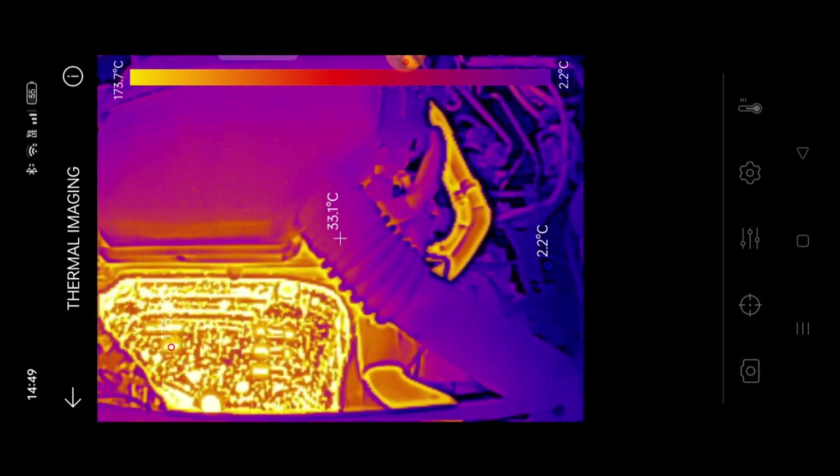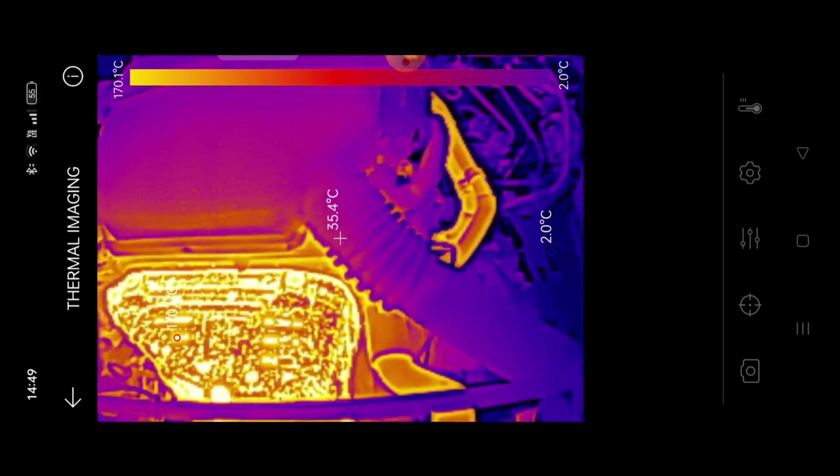For the final use case for one of these thermal imaging cameras, we're going to pop out to the front and back of the house — and it'll become obvious what I mean by that.